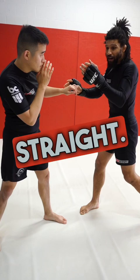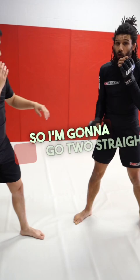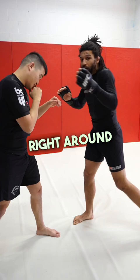I'm gonna throw the hook like it's a straight. It goes very straight and then at the last second — boom — I bring it around the corner and flick the wrist in. So I'm gonna go two straights and then throw that hook: boom, straight, boom, and whack — right around the corner.